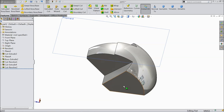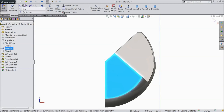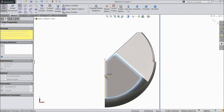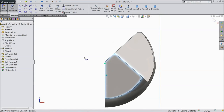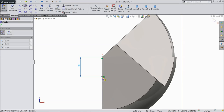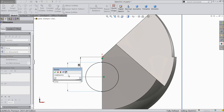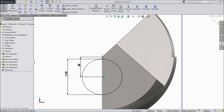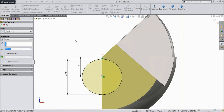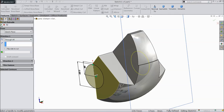Now select this surface, sketch, click normal. Choose a center line and draw one line from origin point. Assign dimension 28mm. Choose a circle and draw one circle from here, assign diameter 50mm. Select extruded cut, select through all, click OK.